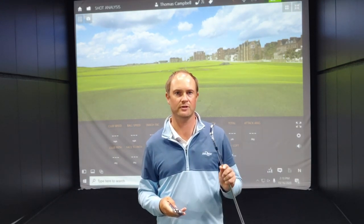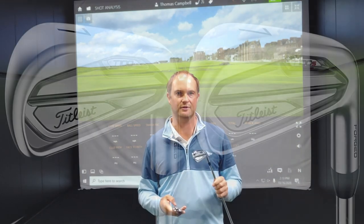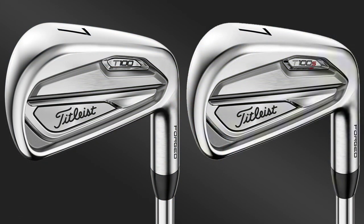Hey golfers, it's Thomas Campbell, master club fitter at Second Swing. Today I'm going to be comparing two of Titleist's models, the Titleist T100 and Titleist T100S irons.